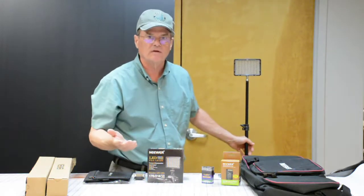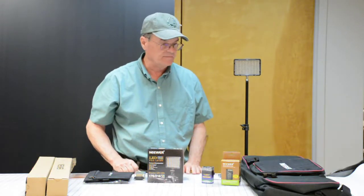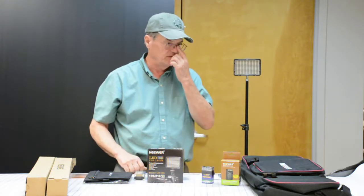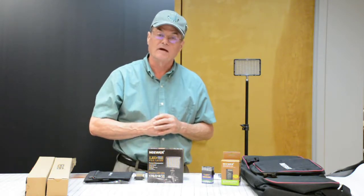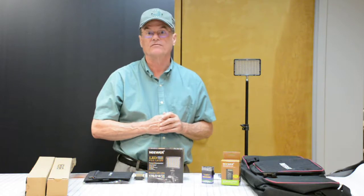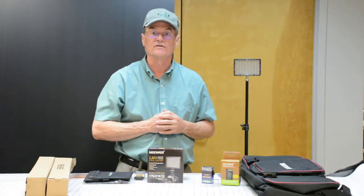I've been really embarrassed with some of the lighting on some of my videos, so I really expect this to help a lot. At this point I'm going to stop, put all these together, and I'll be back in just a few minutes to show you how much different the lighting is. It's pretty good here already, but we're going to see the difference.